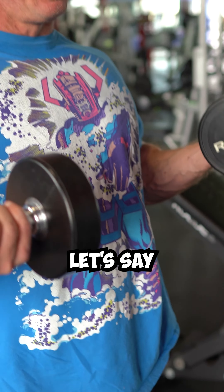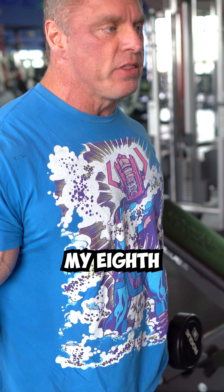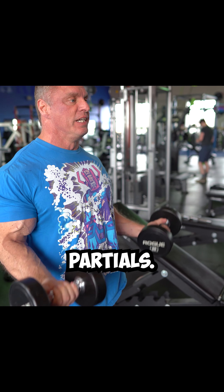So let's say you're doing dumbbell curls. Let's say I can't do anymore — this is my eighth and final rep — but I can still do partials. Keep the reps going. You can do that with a barbell too. That'll light up your biceps.